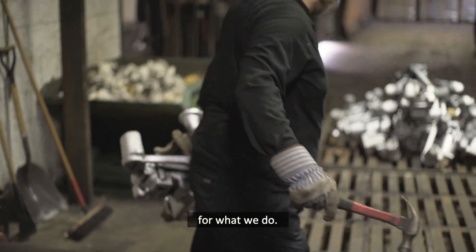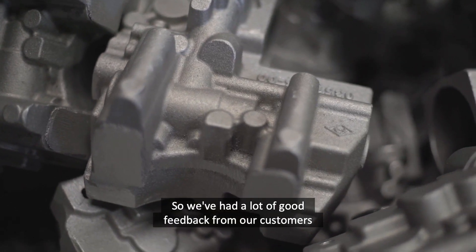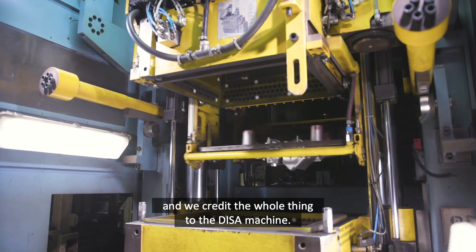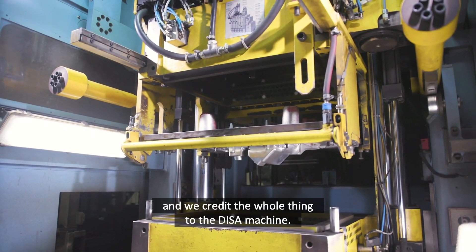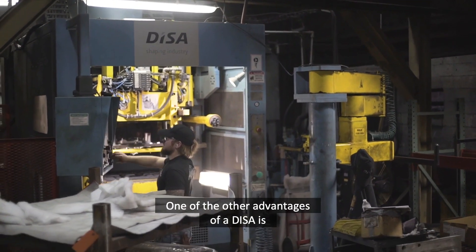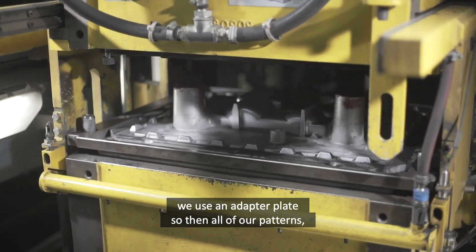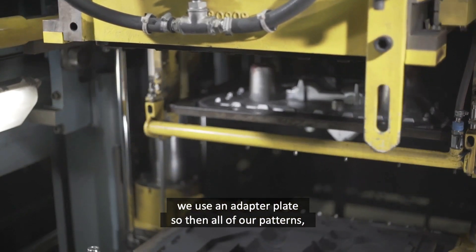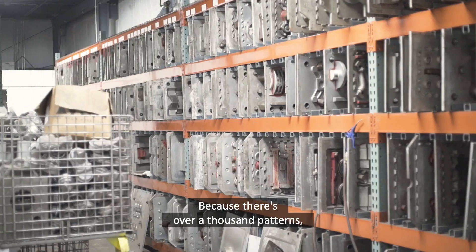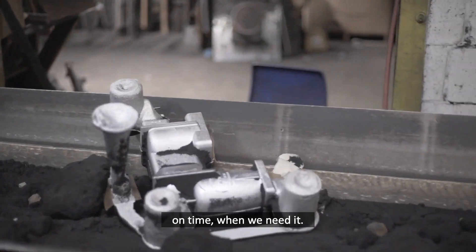We've had a lot of good feedback from our customers about the parts that we're shipping them, and we credit the whole thing to the DISA machine. We have new technology more than our other sand foundry competitors. One of the other advantages of the DISA is when we first got the new machine, we used an adapter plate, so all of our patterns were able to just bolt right up and we can just go ahead and run. Because there's over a thousand patterns, it ensures that we get everything right on time when we need it.